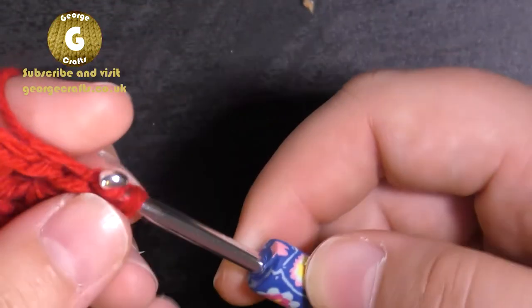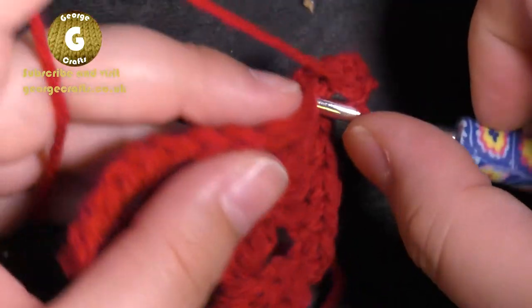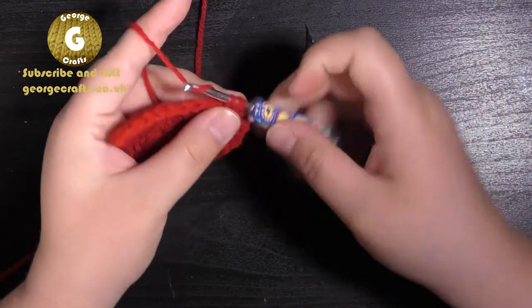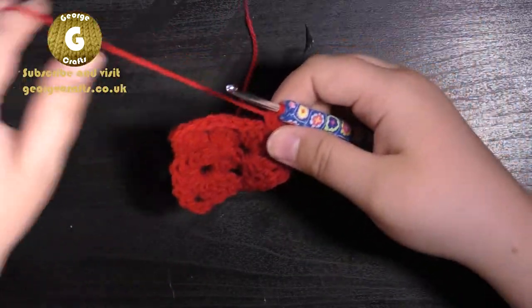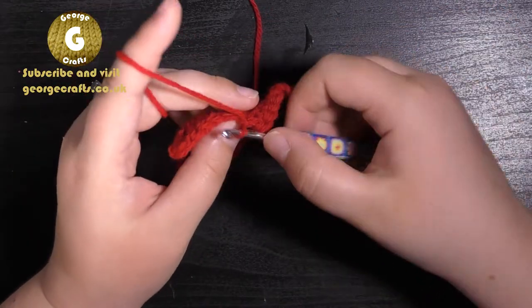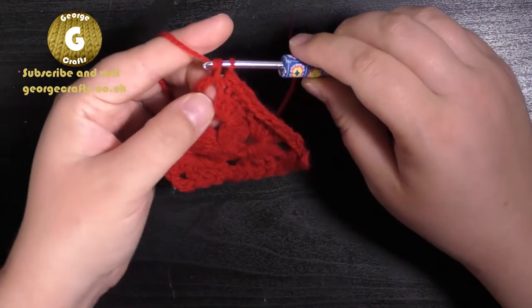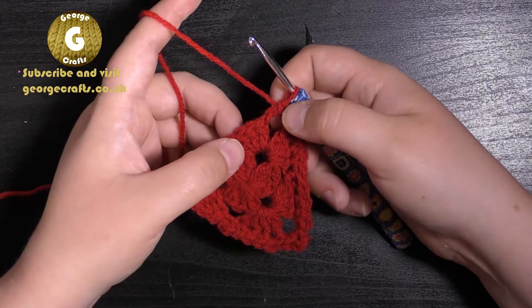Bring your yarn through that stitch and through the loop that's on your hook. Then make two more double crochets into the chain space, and then do a double crochet into each of the eight trebles down this side. To double crochet: put your hook through the stitch, bring the yarn back so you've got two loops on your hook, bring the yarn around the hook and drag it through both loops. We're going to do two double crochets into the chain space.